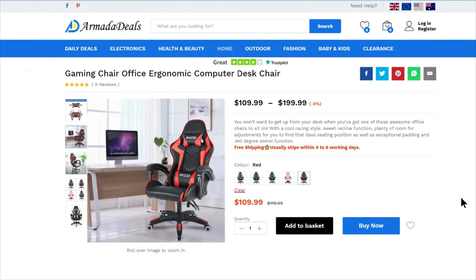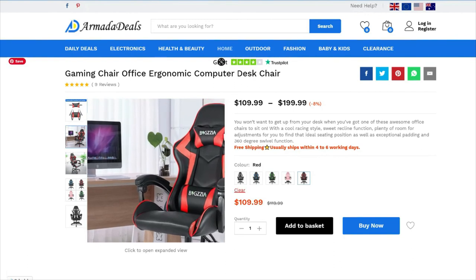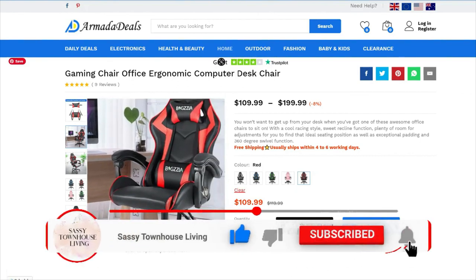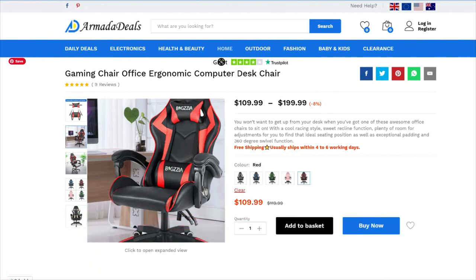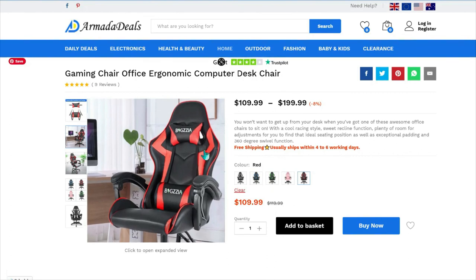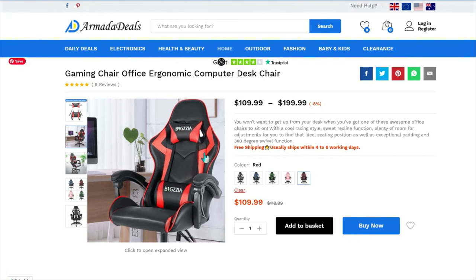That's it for the quick demo of the website. Links to purchase the chair will be in the description of this video. If you could please subscribe to our channel, it means the world to me. You can also thumbs up this video and click the notification bell to be notified every time we upload new content. If you have any questions, drop them below and I'll answer each one. Have yourself a great and safe day!